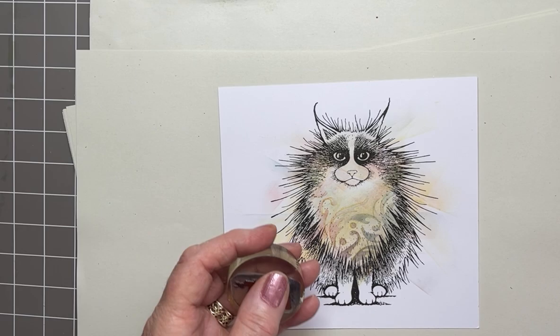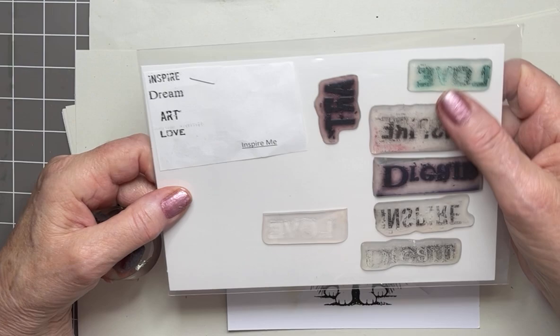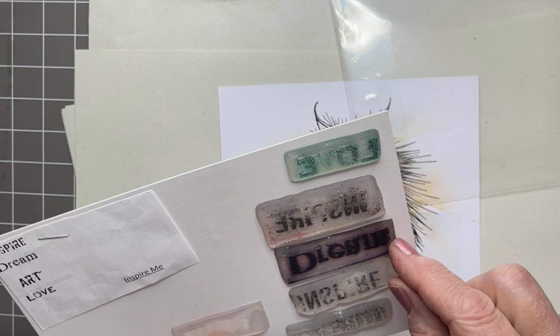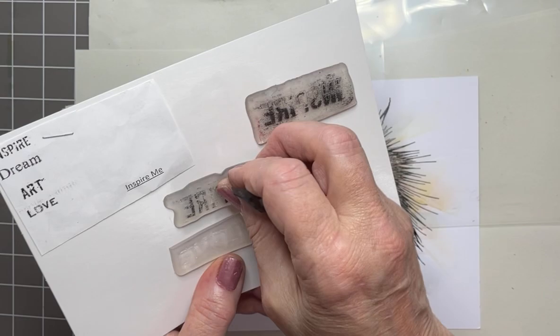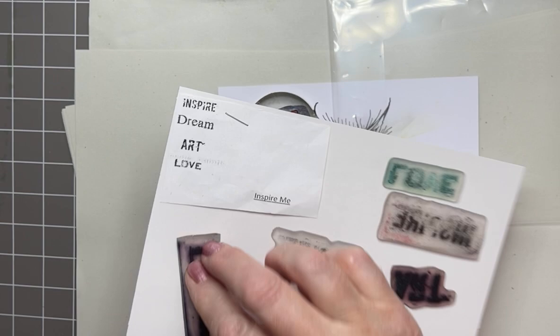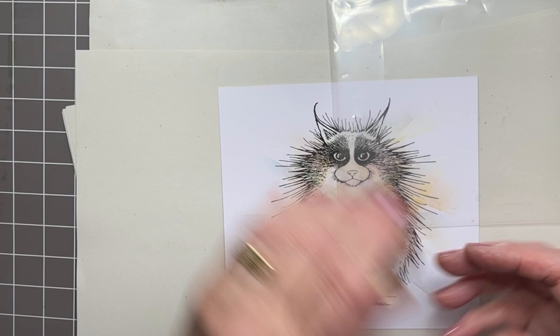The word 'art' from the Inspire Me set — this set is fantastic. I've got two sets of this, which is why you're seeing all these stamps. If I take out the second set, this is what you get for your money: inspire, dream, art, and love — so you get four stamps. I'm using the word 'art,' and because I'm greedy and I've got two sets — I inherited one from somewhere, and I never say no if someone says do you want some Lavinia stamps!